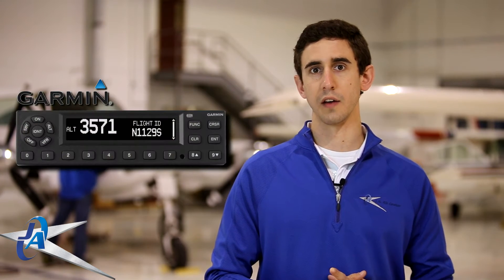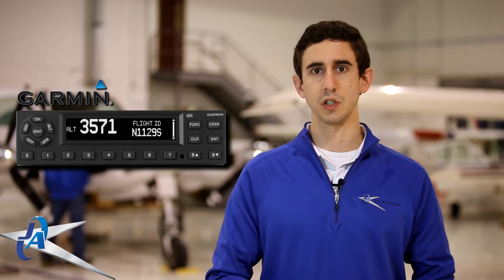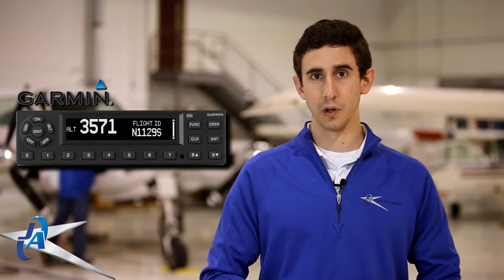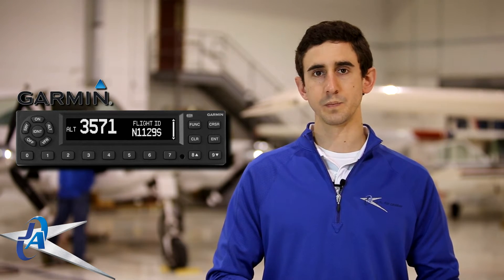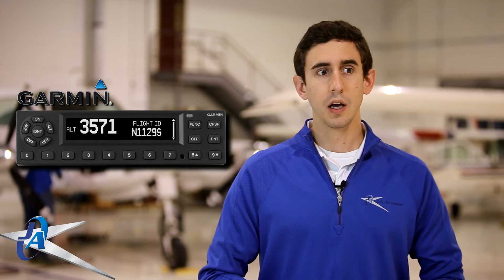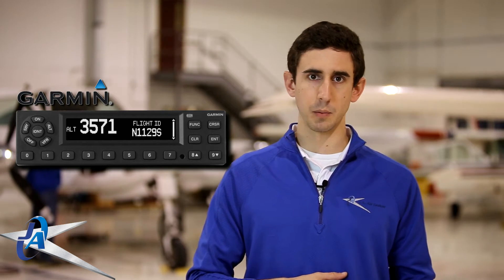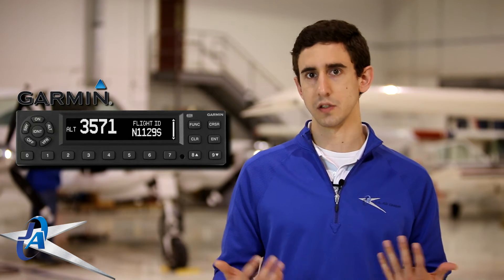Garmin just came out with the new GTX 335 and 345, which are their new all-in-one ADS-B solution. They're going to be probably one of the more popular solutions on the market, so we're going to be taking a look at that — some of the capabilities, limitations, specs, and features that you get along with that system.